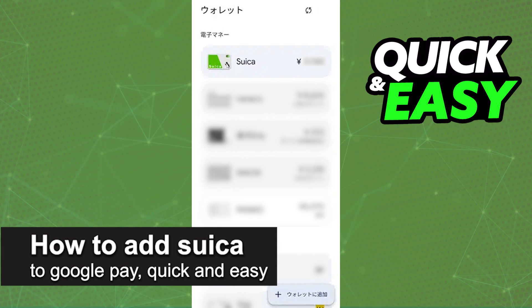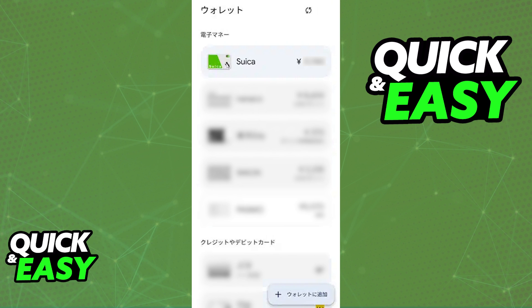In this video, I'm gonna teach you how to add Suica to Google Pay. It's a very quick and easy process, so make sure to follow along.